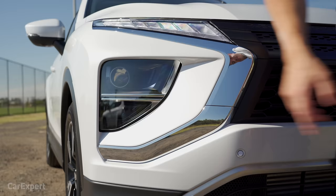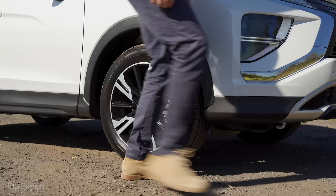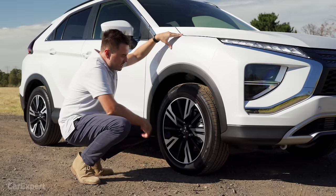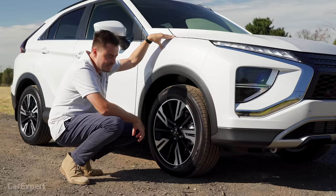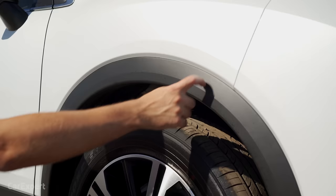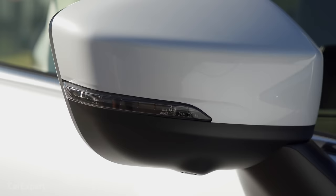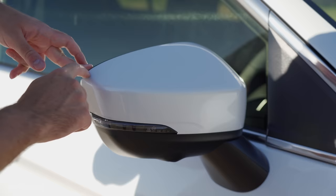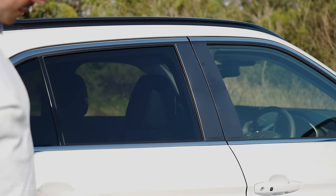There's a little bit of chrome accent to really define the front. Around the side, you've got 18-inch alloy wheels with a nice theme — a glossy portion on the outside and black on the inside. It's quite a nice design and makes it stand out. There's plastic cladding on the wheel arch, even though this is a front-wheel drive model. The indicator is built into the wing mirror, with a white cover on top, and a camera integrated into that mirror. Black roof rails and privacy glass.